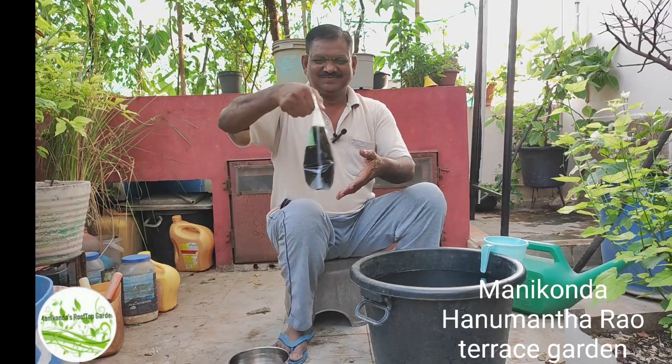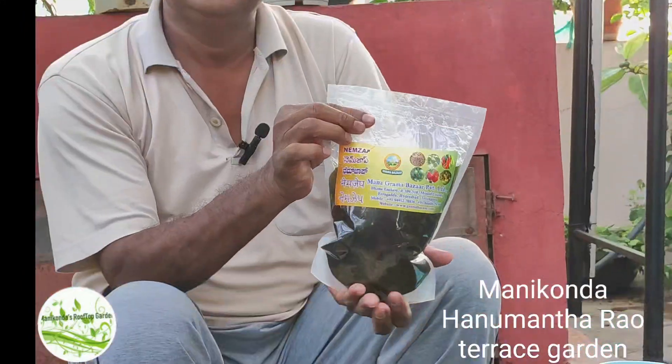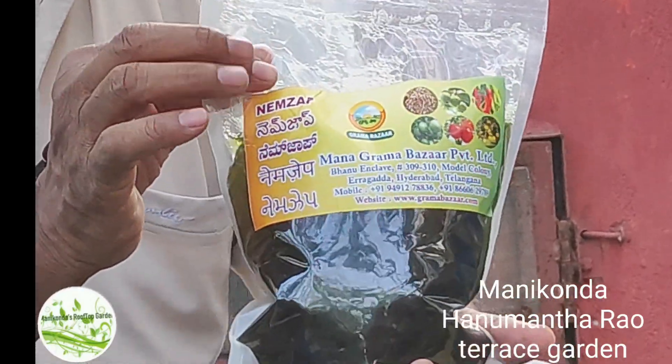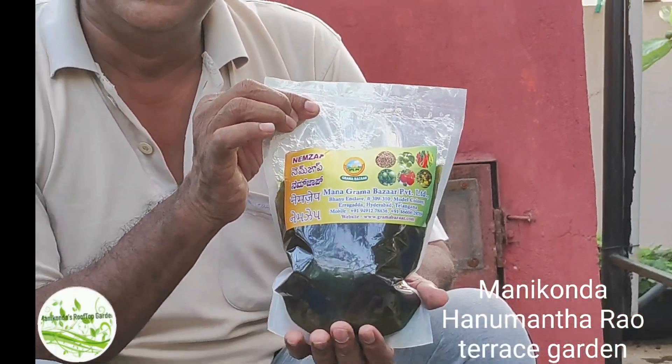Hello, NIMJAP. Nematodesk water rate is liquid. It is not a water. NIMJAP is a water, and it is not a water.